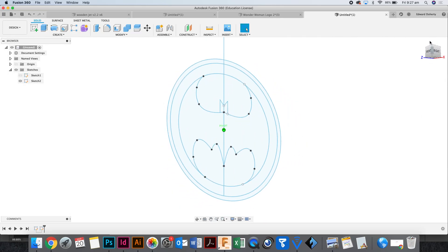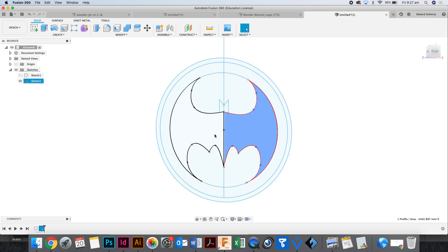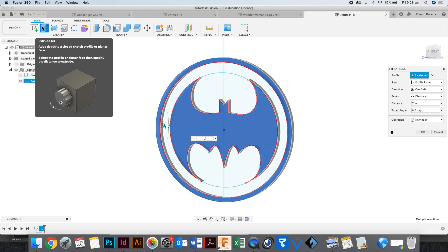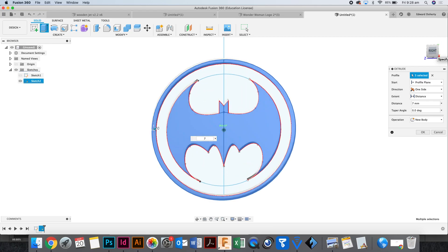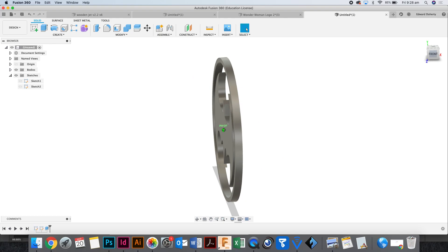Finish sketch. It zooms out and it looks like this. I'm going to select that side of the Batman symbol, that one and that one, and I want to select the border as well — everything I want for this part. I'm going to click the Extrude button and type seven to make it seven high, then click OK. What is missing from this though? Color.